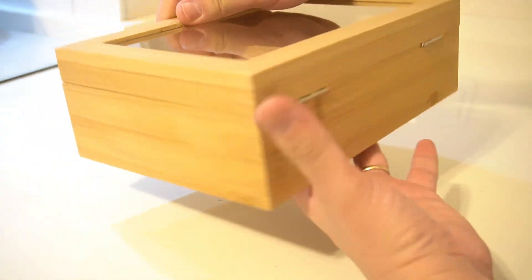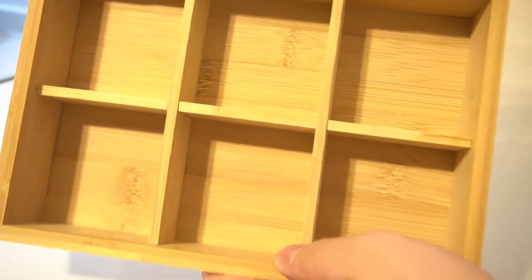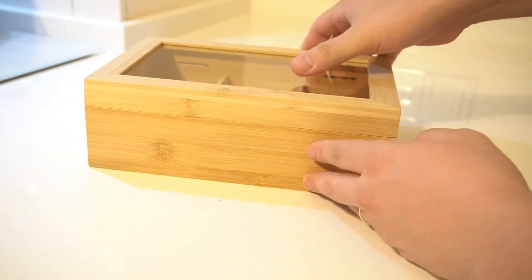Six dividers for organization. The box features six dividers, providing ample space to organize and store your favorite tea bags. Whether you prefer black, green, herbal, or any other type of tea, this box keeps them neatly separated and easy to find.